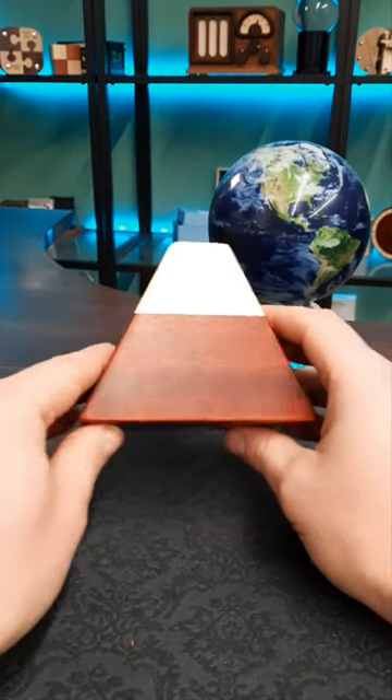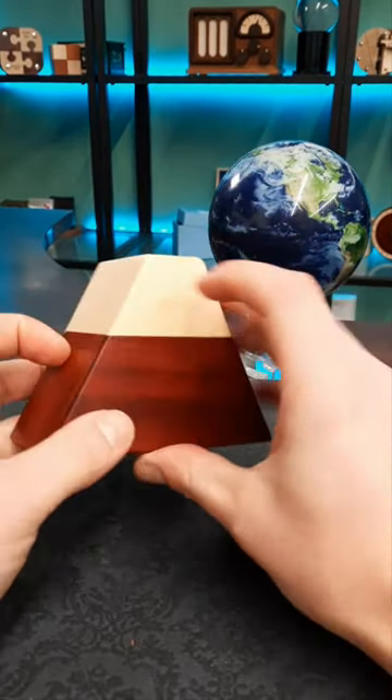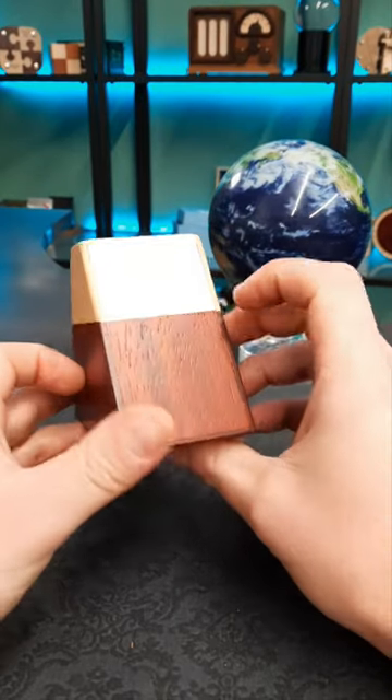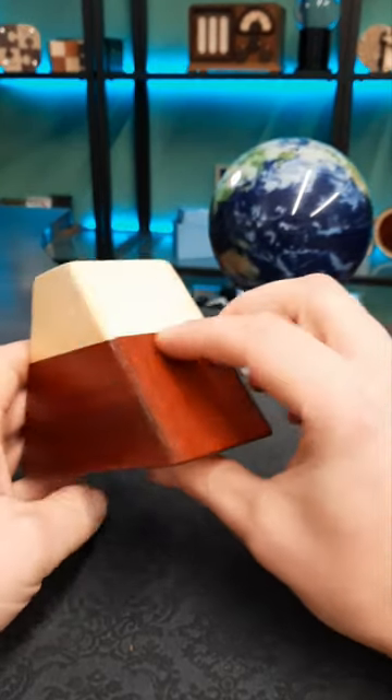This is a nice Japanese puzzle box. This one is in the design of Mount Fuji — we've got the snow-capped peak here. There are only three moves to open this box, so it's not very difficult to do, but it's a really nice,